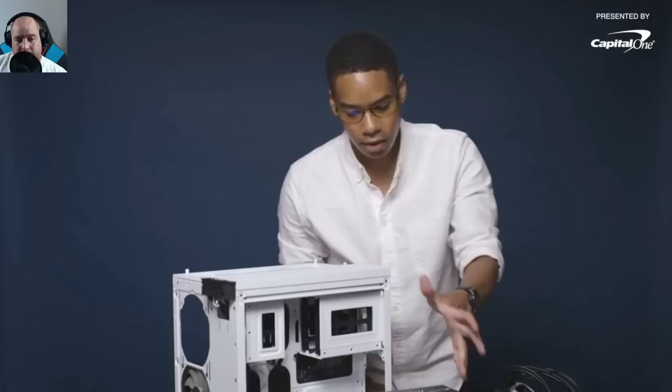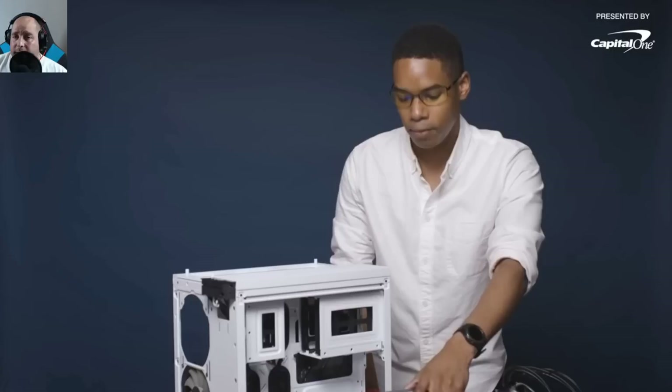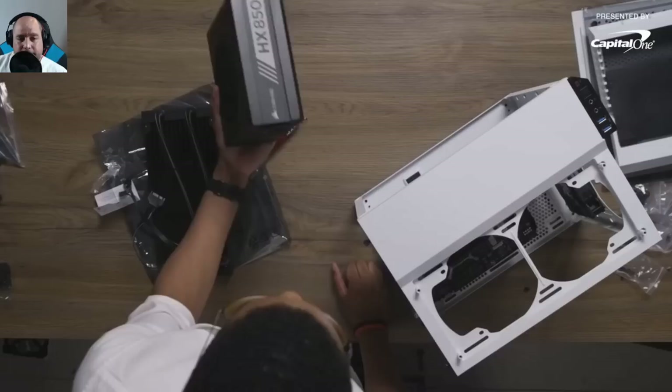Power supply time — a Corsair 850-watt unit chosen to have headroom for ray tracing GPUs when they come out. Iggy agrees: always err on the side of caution and get a higher-wattage power supply that will work for today and tomorrow. As new hardware comes out it may use less power, but you'll add more components too, so keep yourself covered.